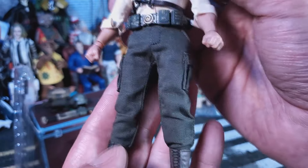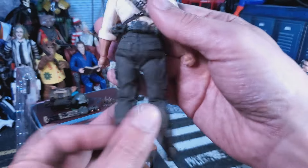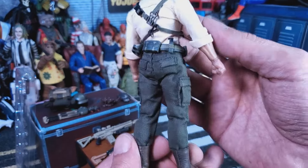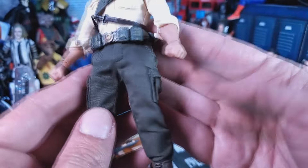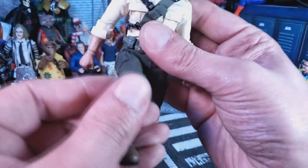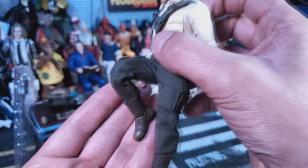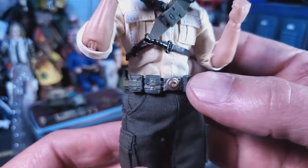Now onto the pants — they're not looking too bad, no bobo-ness as far as I can tell, maybe a little bit especially in the back. You gotta really set the belt up, but he does need room to articulate, so I understand it. All the stitching looks good, the little cargo pockets are good. He gets a lot of range in these pants — they gotta leave a little extra room for them to move. It looks like he's double jointed.